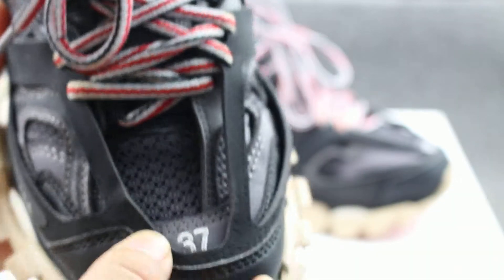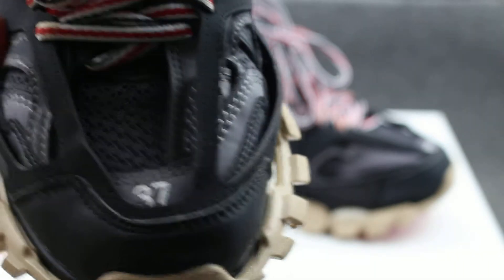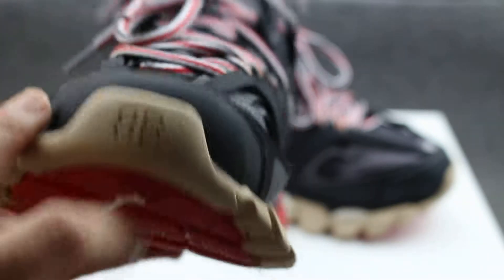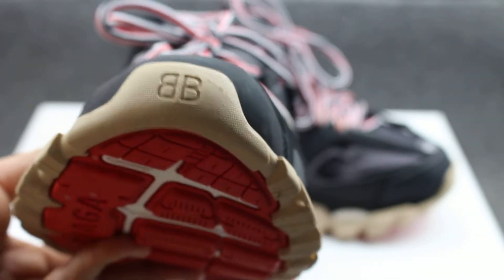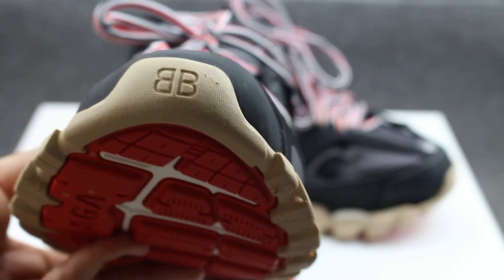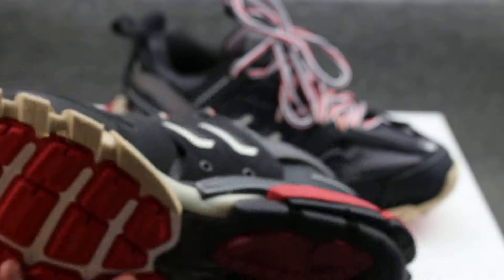The sole has the number 37 on the toe area. The toe is blue in color and has a BB logo. Check it — the other side has a black back. Very cool.